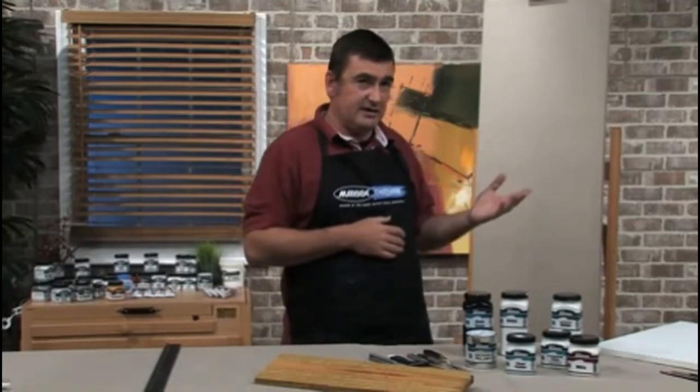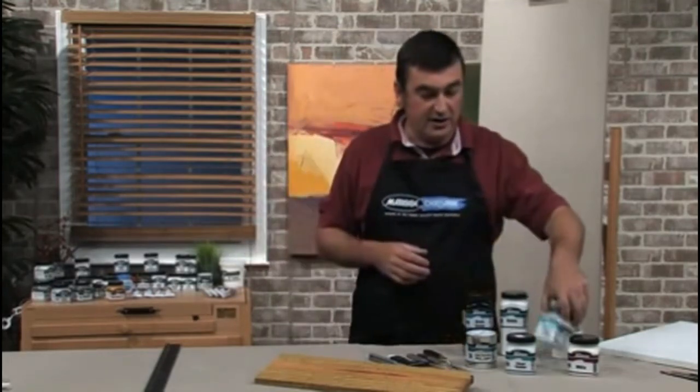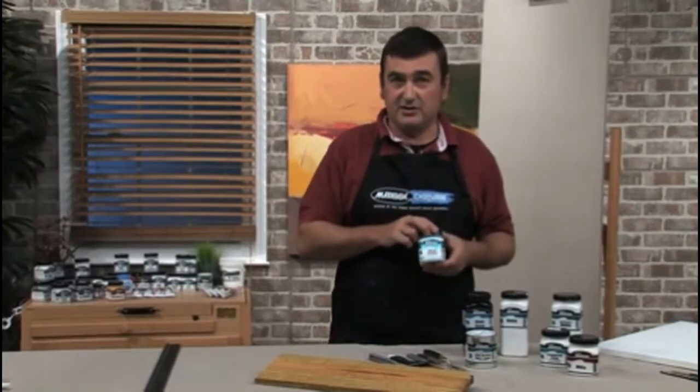If you've got a galvanized surface or a surface that's already been prepared, you'd use the clear sealer to prepare it. You could use the gesso, or indeed you could apply the paint straight onto that.